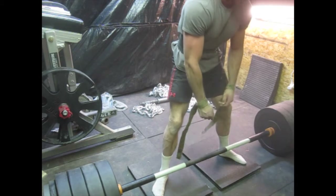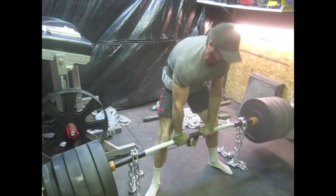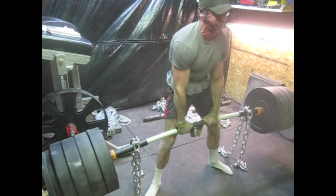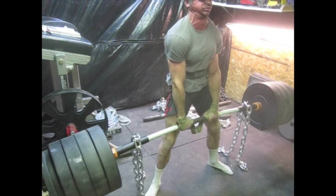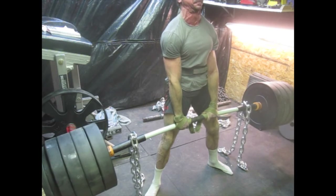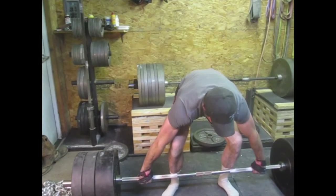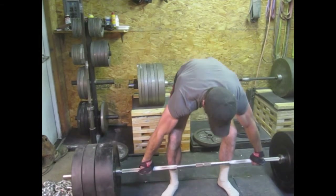So I started doing more of that again with the sumo pulls. Then I dropped to the floor and went up to 620 — that's just the 5-8 chain with 40 pounds. I did that for a single; it felt heavy. But I've come up quite a bit in strength here in the last few weeks, even though I really haven't been working on my sumo all that much.